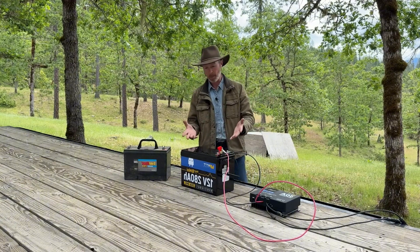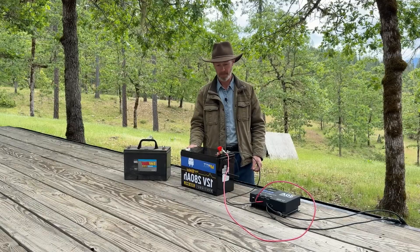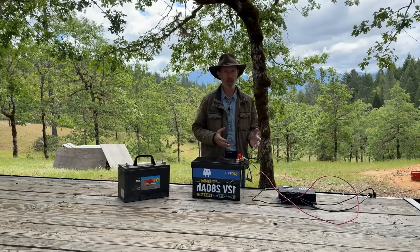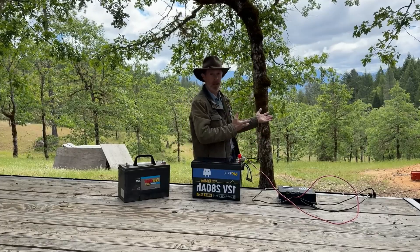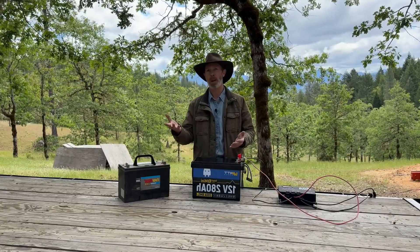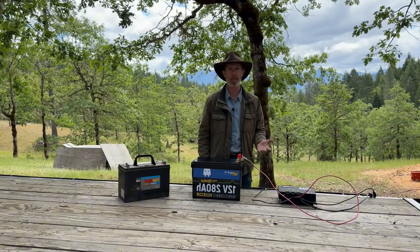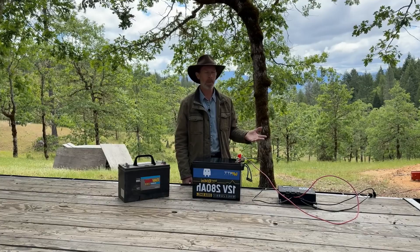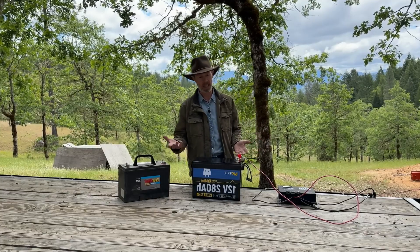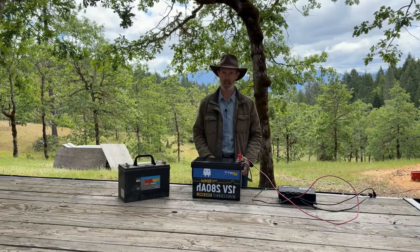Imagine having this in your trolling boat or RV — wherever you need a lot of power. Hook a battery like this up to your trolling motor, put a solar panel on the boat to help keep it charged, and think of how much longer you could extend your fishing range.